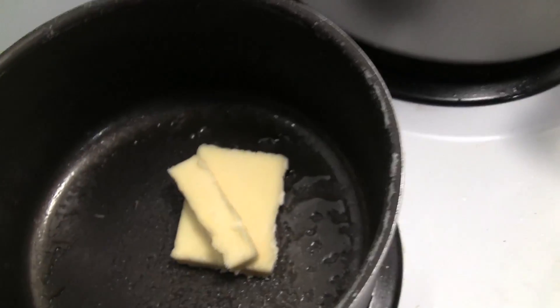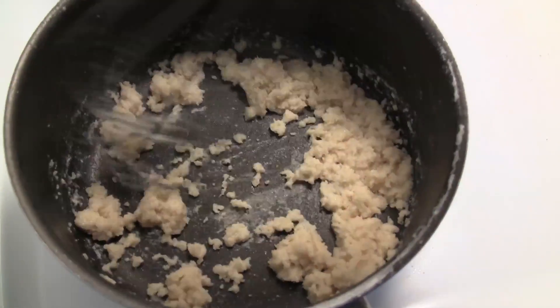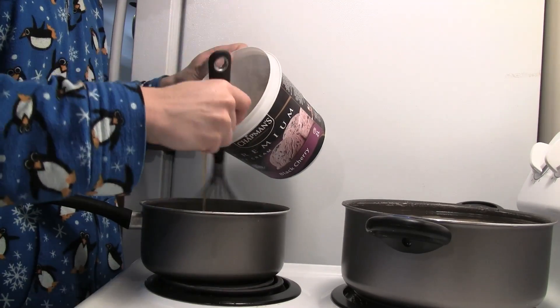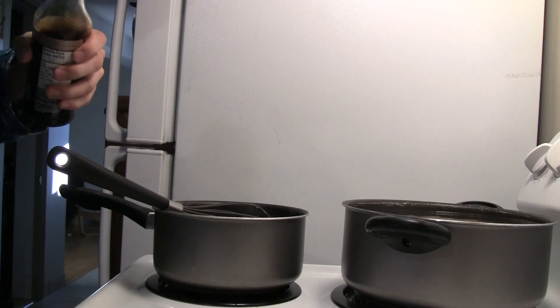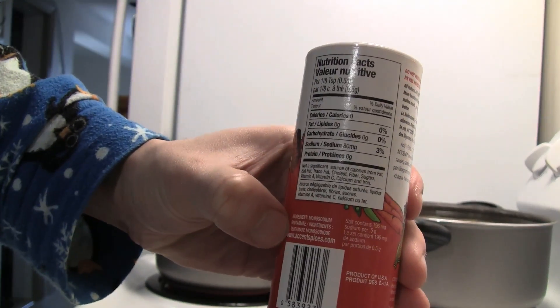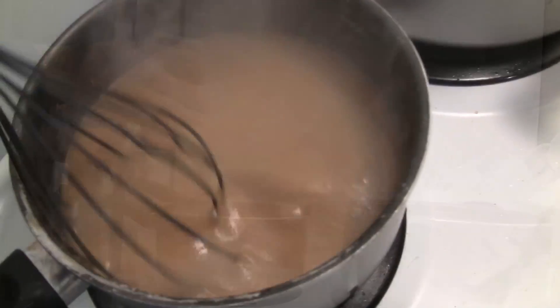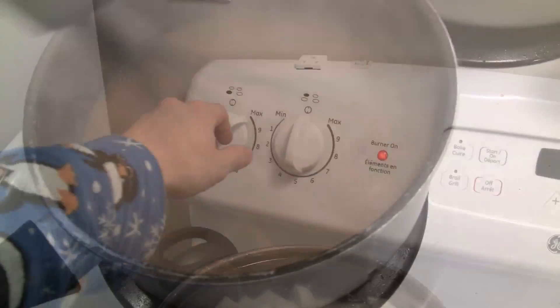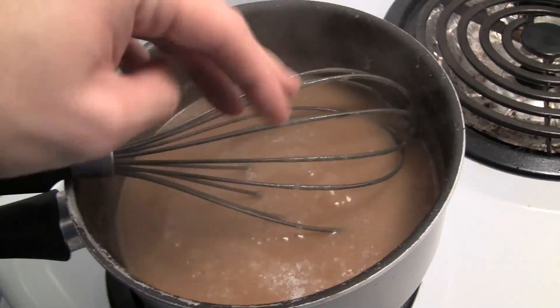To thicken the gravy, melt about three tablespoons of butter, then mix in four tablespoons of flour. Stir in a pot until you get a nice roux — it should just start turning brown. Pour in your stock, whisking constantly as you add it. Add a little bit of soy sauce and a touch of MSG — this might seem odd for gravy, but it really brings out the flavor. Bring to a boil and let it simmer for about 20 minutes to reduce, then season with salt to taste.